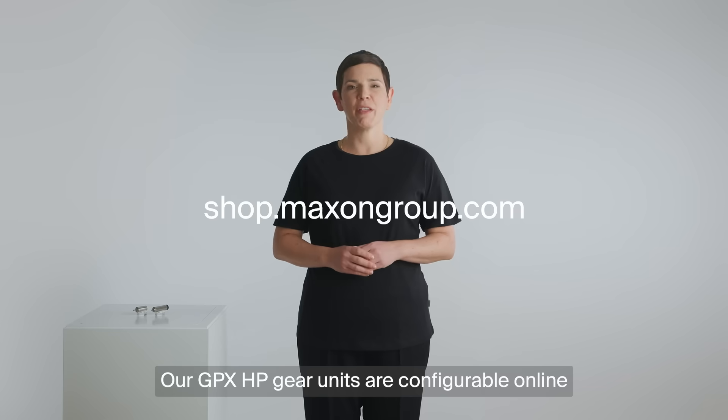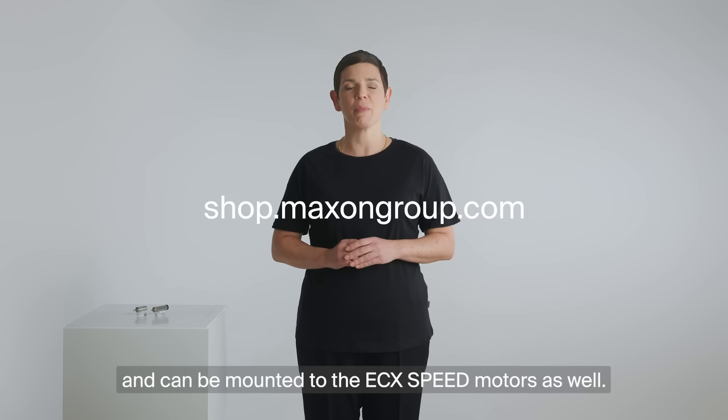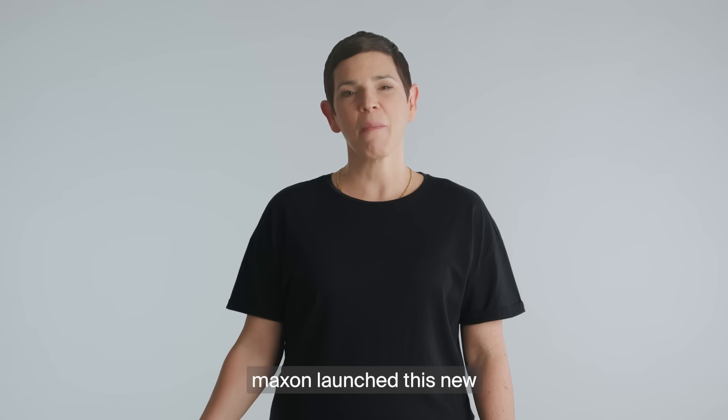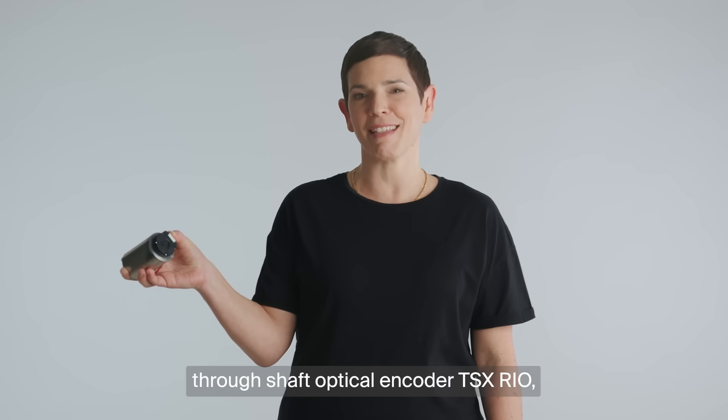Our GPX HP gear units are configurable online and can be mounted to the ECX Speed motors as well. For the highest precision in positioning, Maxon launched this new through-shaft optical encoder TSX reel.